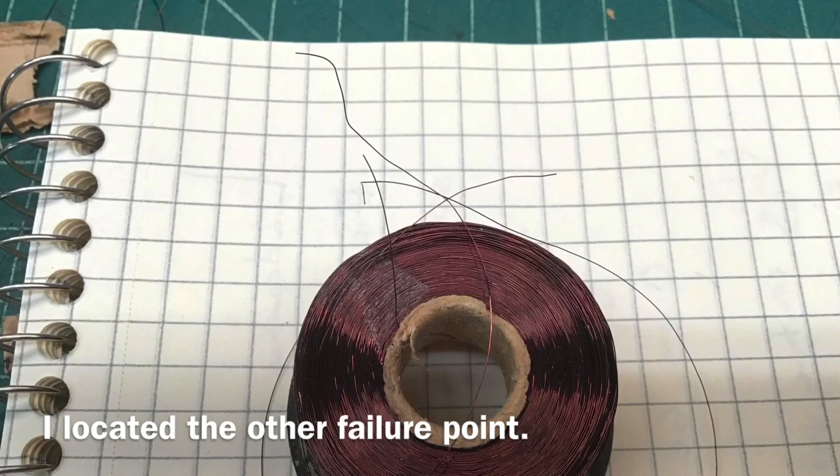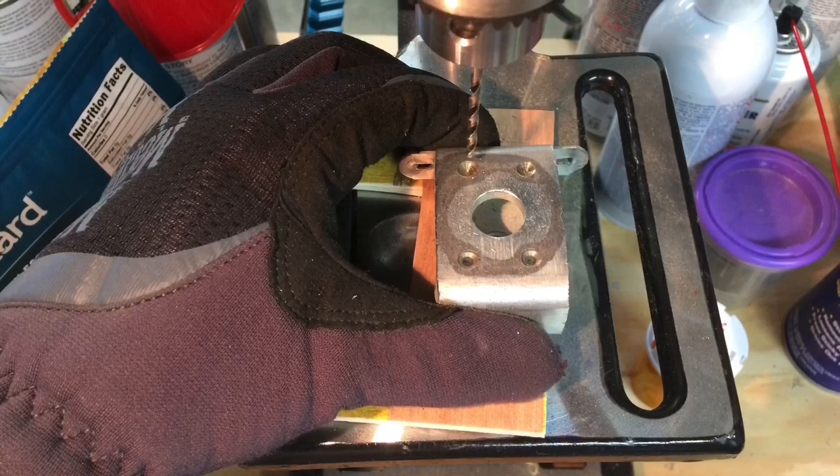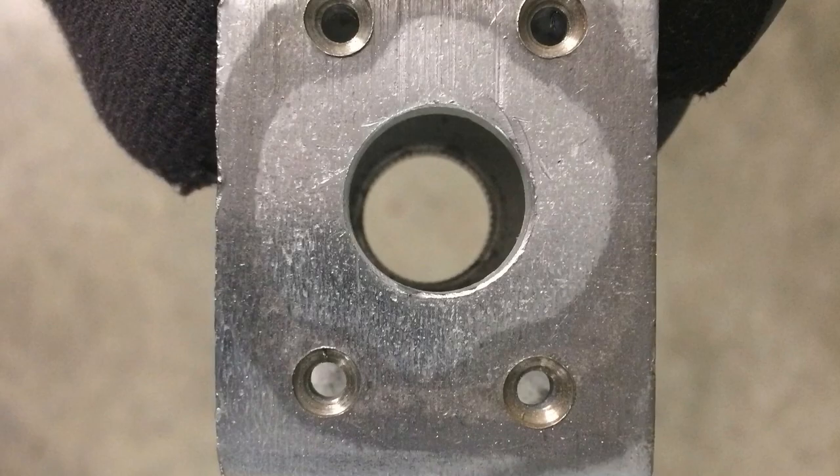A quick bath in some citric acid to remove just a little bit of the flash rust. You can see here the piece that holds the field coil. I took it over to the drill press, used some number 30 drill bits, and then ended up using some M4 hex button head cap bolts after tapping with an M4 tap.